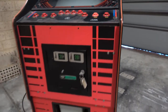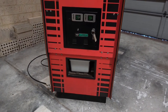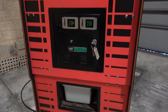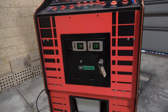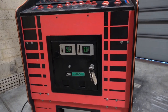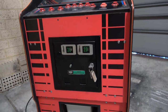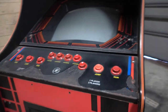We're missing the bottom coin door which is a bit of a blow because they're probably going to be pretty hard to find — I'll need to track one of those down. It's got the original main coin door and even the keys for that. Unfortunately the back key lock was drilled out so that will need to be replaced, but the main one is perfectly fine.